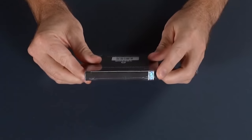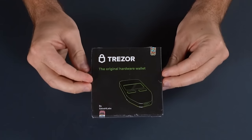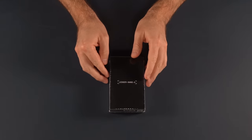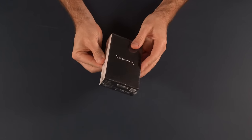When your wallet arrives in the post, the first thing you want to make sure of is that it hasn't been tampered with. Trezor secures its wallets in their boxes with holographic seals, and if those seals are broken, you know the box has been opened. Ledger doesn't seem to do this, but you will see that it is wrapped in plastic. If that plastic wrapper is intact, that is the first good sign you want to be looking for.